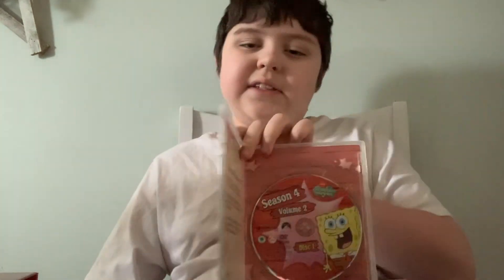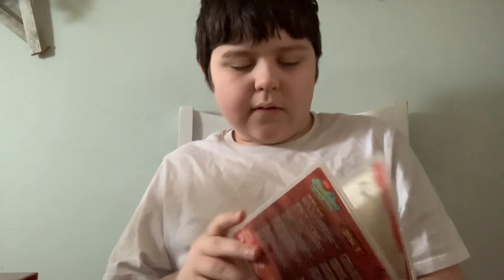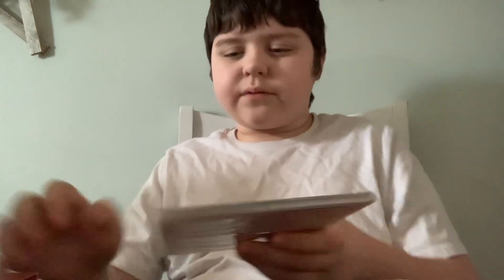Here it is — the disc, and a note from Stefan Hollenberg. We're going to wrap that up for Disc 1.